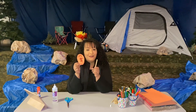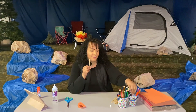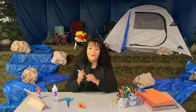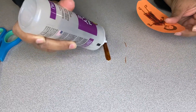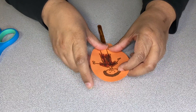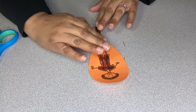Now that you have your Joseph all ready, you're going to go ahead and take one of your popsicle sticks. We're going to color all our popsicle sticks brown — I'm going to go ahead and use a marker for this, but you can use a colored pencil or crayon, whichever you want. Then you're going to put some glue on the top of your popsicle stick, take your Joseph, and glue him right onto the top. You want to have some room left over.